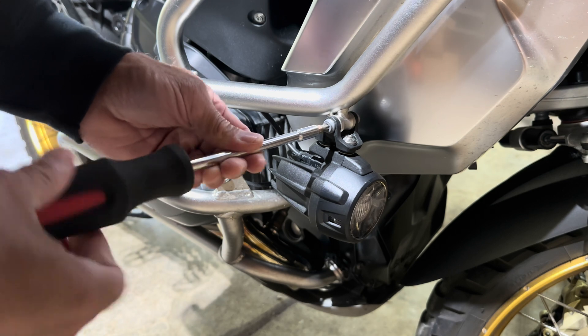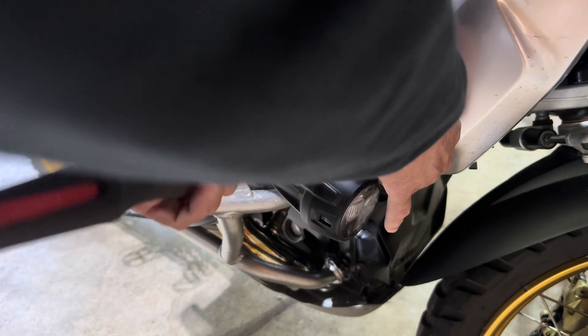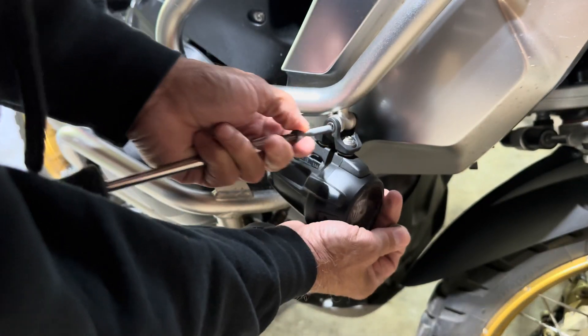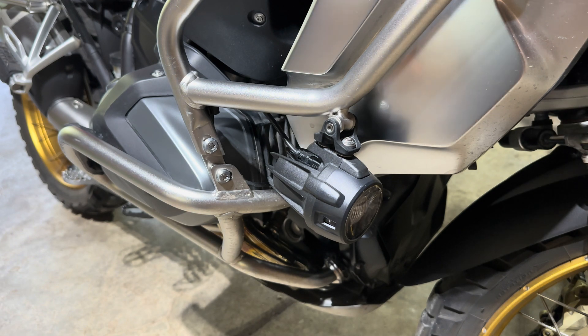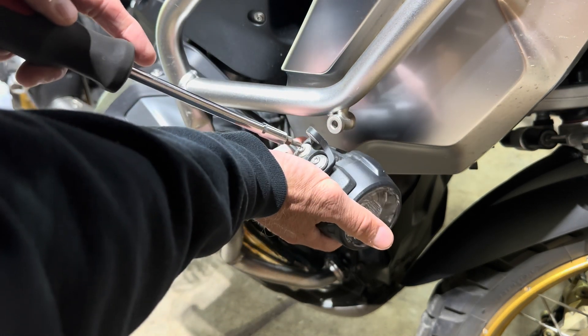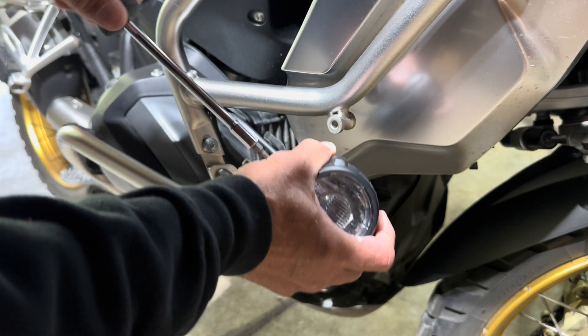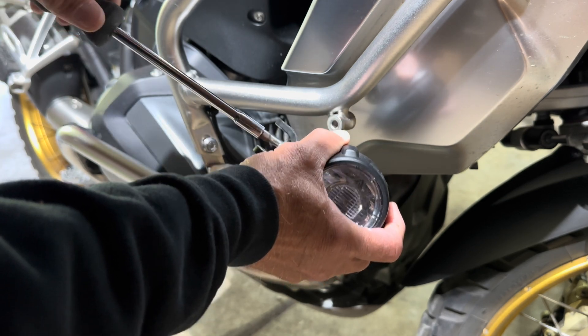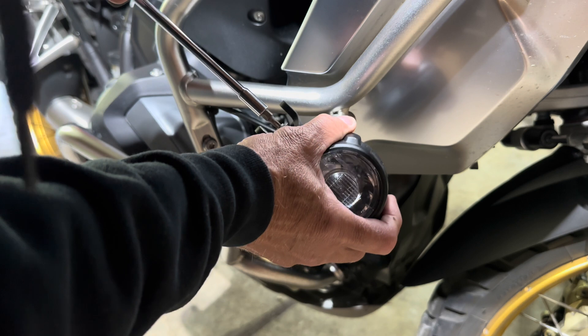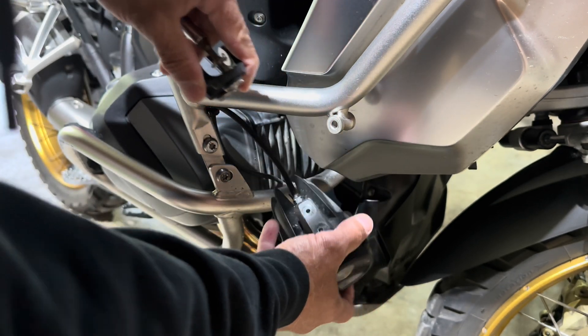Okay, swapping these out. Looks like we need a T30 and a T25, so I'll go ahead and back this out all the way. There's a nut on the back side. We need a T25 for these parts — this has to come off. These screws will be replaced by a couple of allen heads that are longer, which come with it, to make up for the extra spacing in between. All right, so that's off.